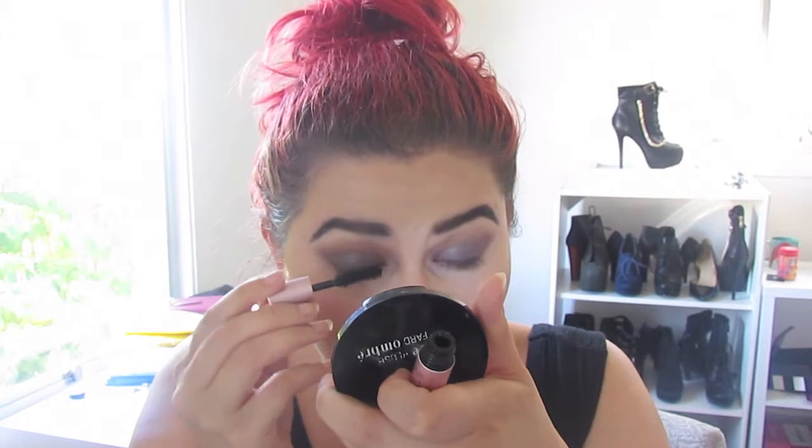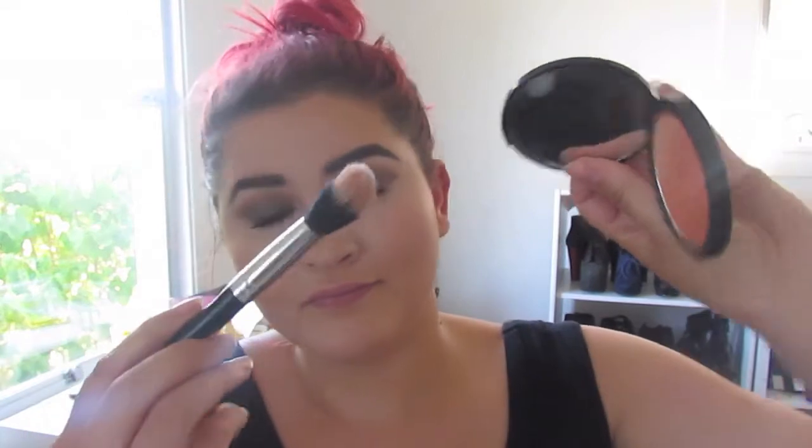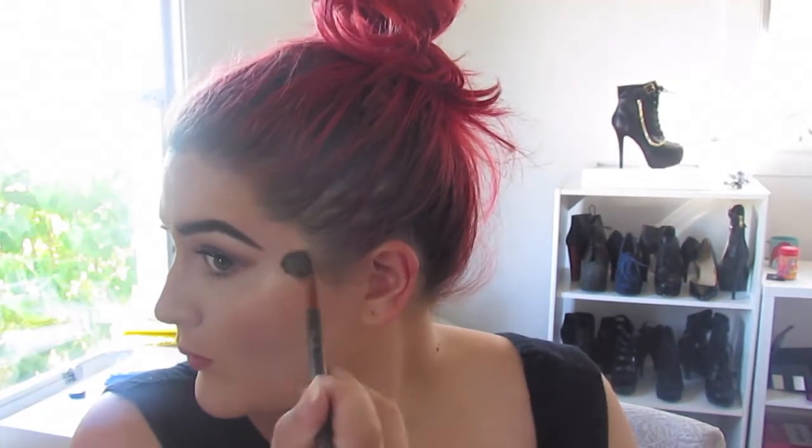Making it all look cohesive. Next, I'm going to be applying Too Faced Better Than Sex Mascara and then I'll be curling my lashes. I'm not adding lashes today because I'm on the go running late. And of course, using my NYX Ombre Blush in Strictly Chic and my Nicole Glow Glow Getter — my always two go-tos for blush and highlight.